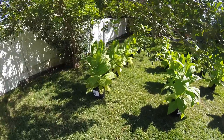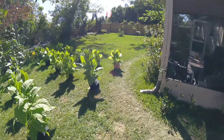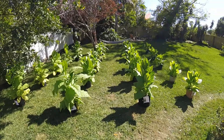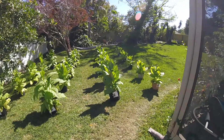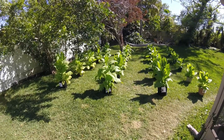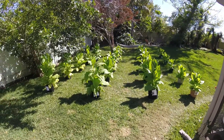Hey guys, giving you a little overview of the progress of my tobacco crop experiment. What you're looking at here is four rows of different breeds of tobacco, and I'll talk about them a little bit.